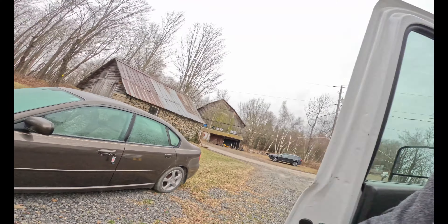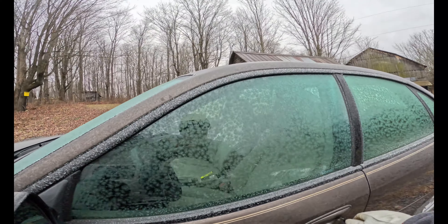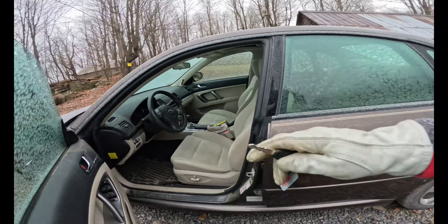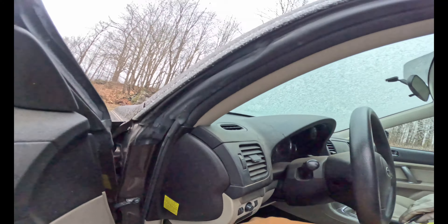All right, let's see if we can get the in-laws' Subaru to start next. I don't know — this thing may not start. Unlock it first. This thing had a dead battery last time, so let's see if it fires up.